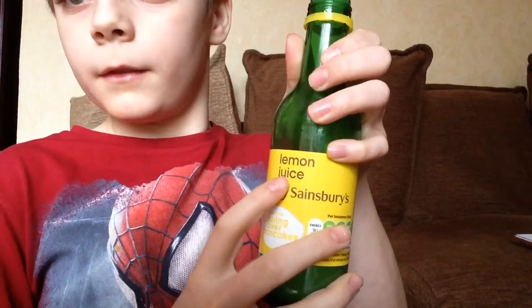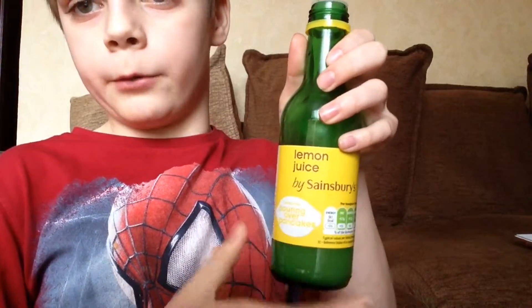Today I have got some lemon juice. This is genuine lemon juice — you can see right here, it says lemon juice. Sorry, it's backwards. It is the same color, look.